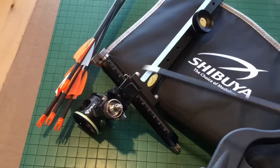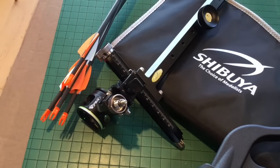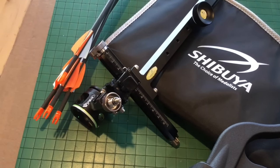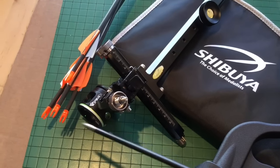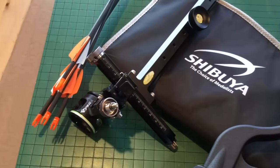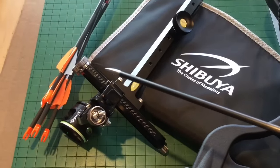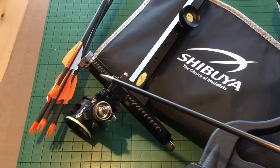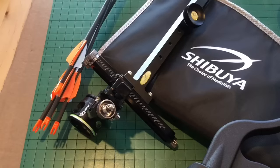The sights themselves do not come with the sighting globe, which is a separate item. This happens to be a Viper, and it has the light-gathering pin and a 4-power lens. You can have computer-generated paper scales that go on the other side of this so that you can quick-set for whatever arrow you're using.